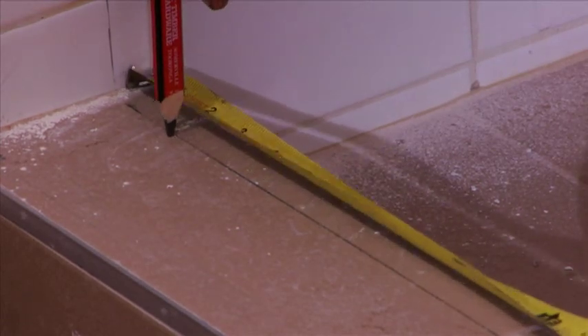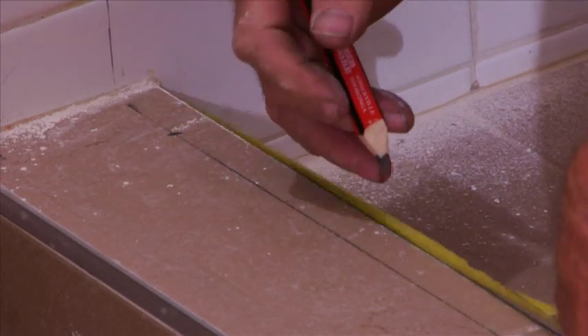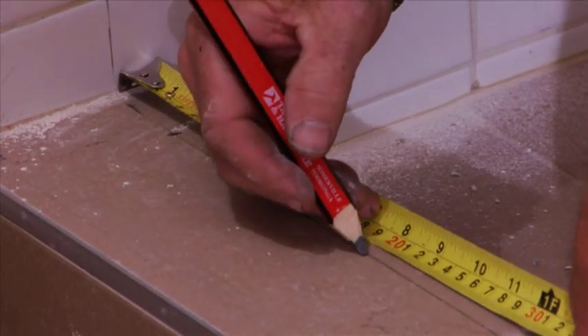Now measure the clips for your hinge panel. Measure out 50mm from the wall and 200mm for your second clip.